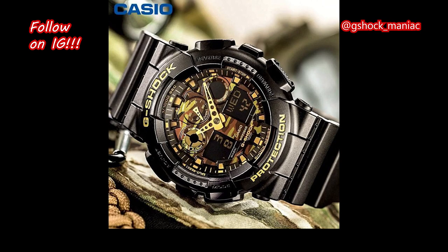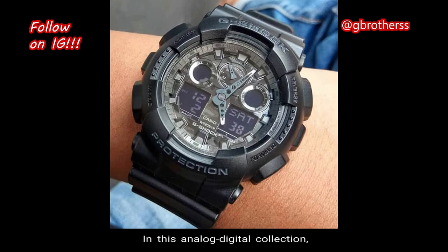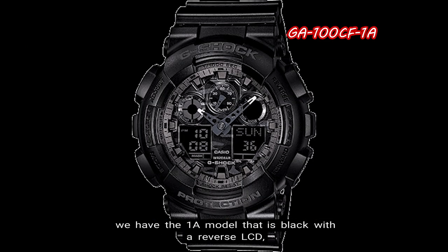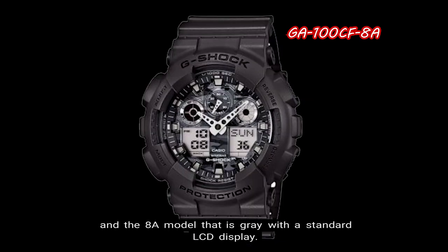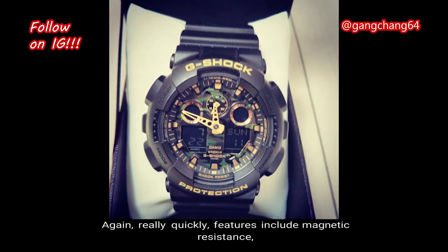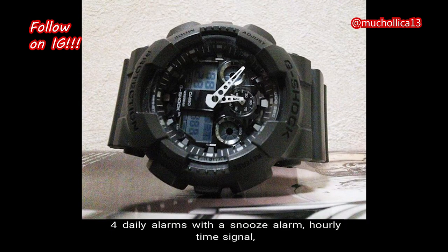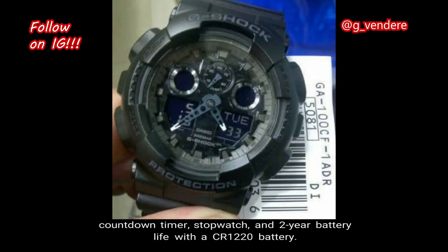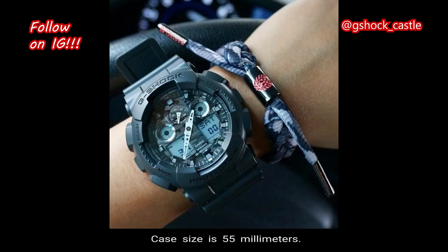And number 1: GA100CF. Coming back to the GA100 series, the camouflage face collection is an awesome looking series. In this analog-digital collection, the 1A model is black with reverse LCD, the 1A9 model is black and gold with reverse LCD, and the 8A model is gray with standard LCD. Features include magnetic resistance, world time up to 48 cities, auto LED light with afterglow, 4 daily alarms with a snooze alarm, hourly time signal, countdown timer, stopwatch, and a 2-year battery life with a CR1220 battery. Total weight is 71 grams, the case size is 55 millimeters, and the retail price is $120 in US currency.